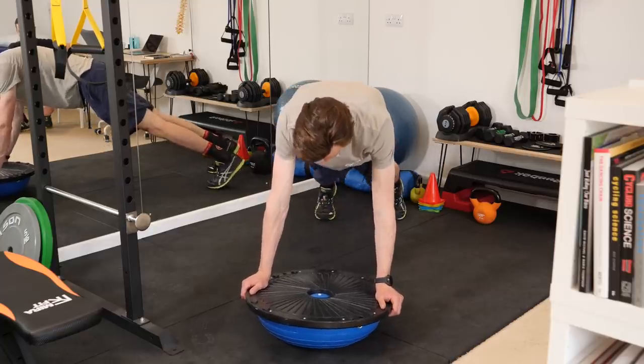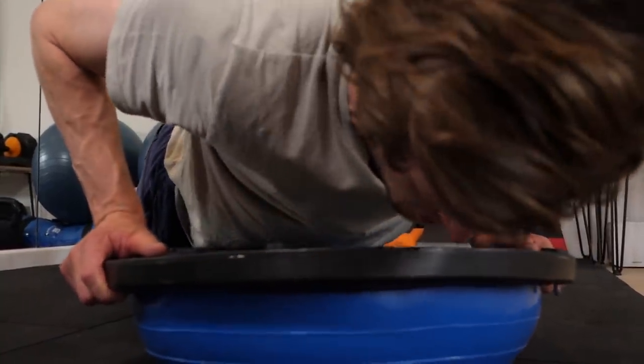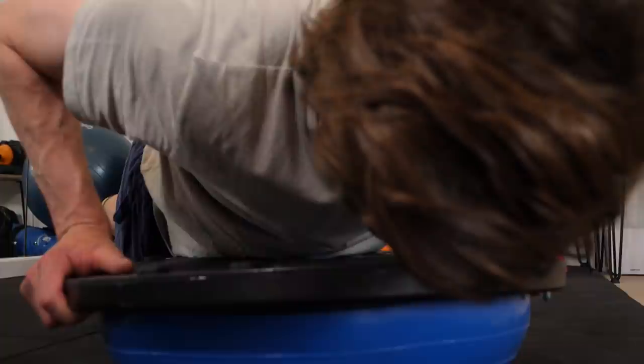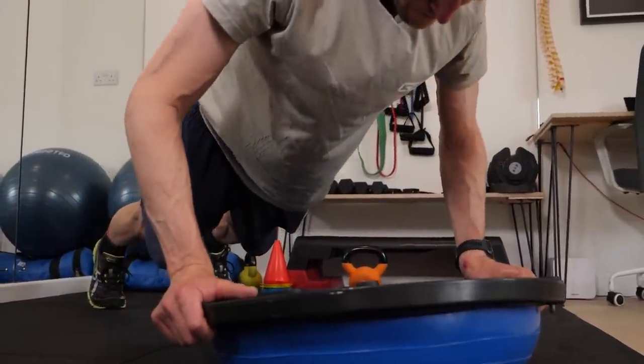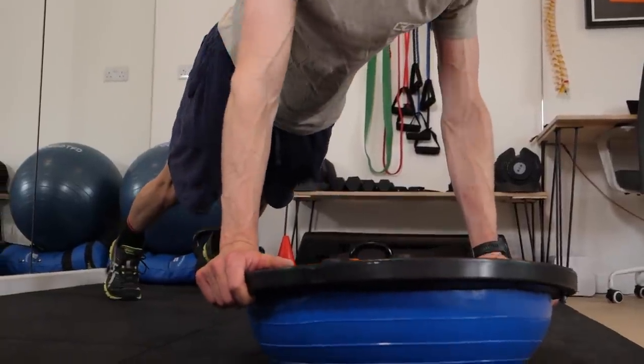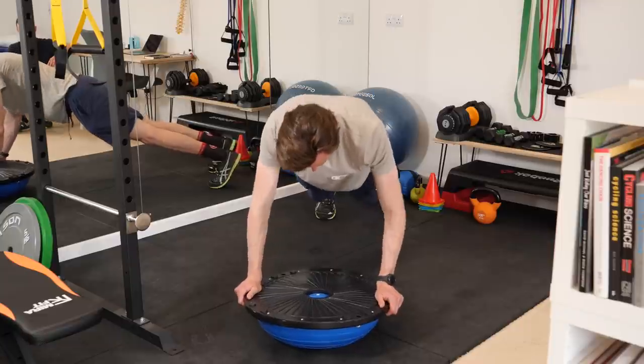The BOSU press up is a variation on a classic, and what it adds in is a great bit of rotational challenge which is vital for developing that stability and anti-rotation strength that cyclists benefit from. Three sets of eight to twelve is what we're going to aim for. We want to make sure we keep the shoulders nice and stable and keep a nice straight line from the shoulders down to the feet as we lower ourselves down to the BOSU and press away. The challenge is to try and keep the surface of the BOSU flat — not having it wobbling from side to side — so you're keeping even pressure through, which is great for anti-rotation strength and stability in the upper body.